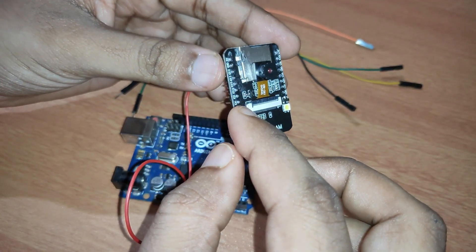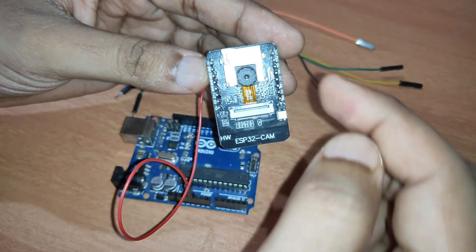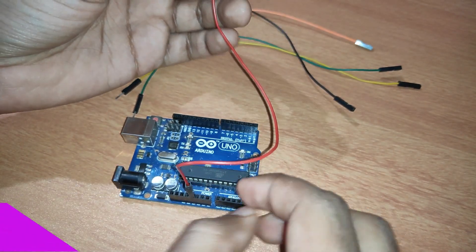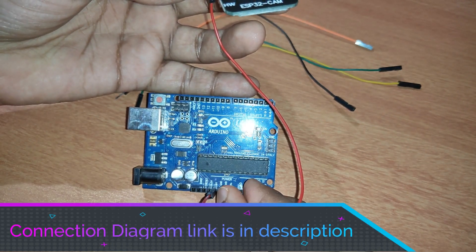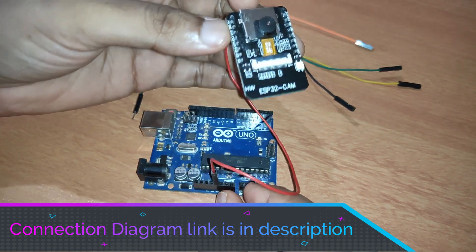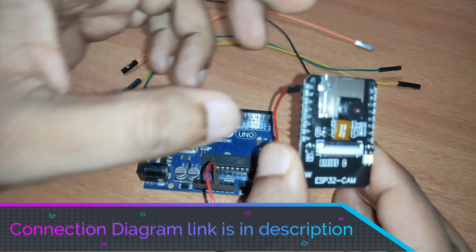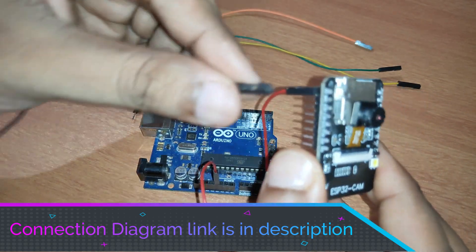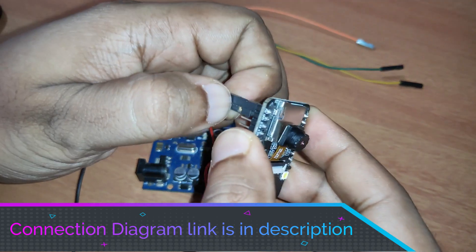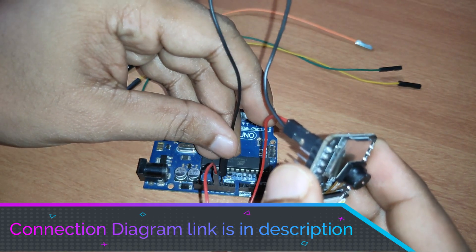The ESP32-CAM module has both 5V and 3.3V pins available. The Arduino Uno also gives an output of 5V and 3.3V, but we will be using 5V only. So we connect 5V to 5V, and we'll also be connecting the ground pin of the Arduino Uno to the ground pin of the ESP32-CAM.